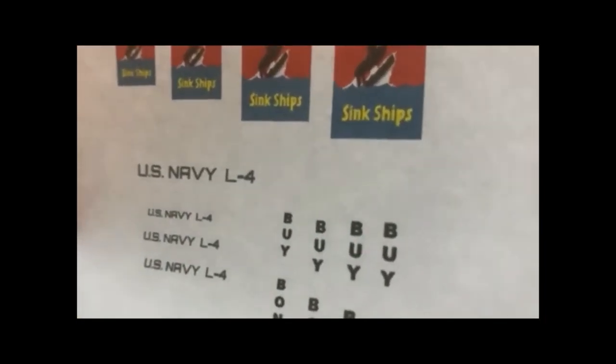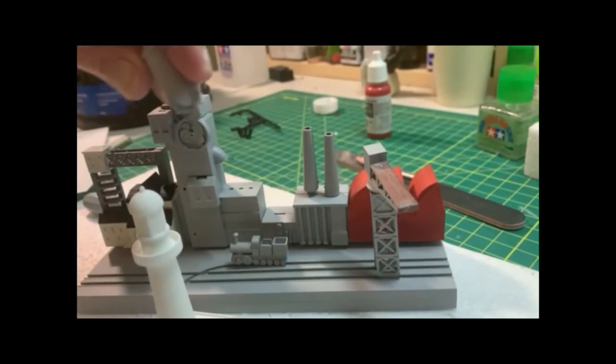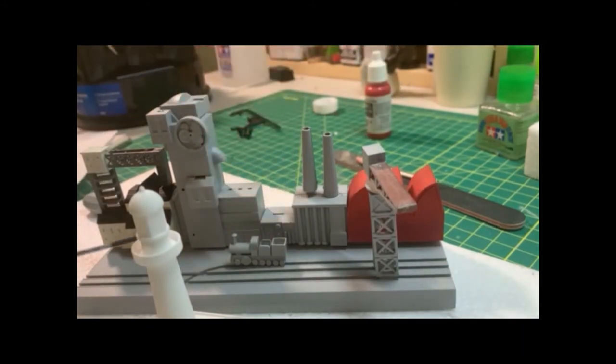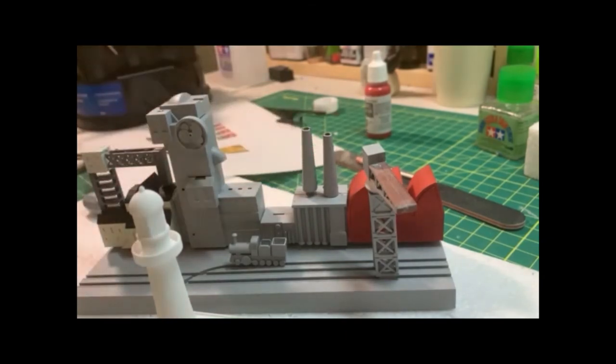The blimp comes with a decal that says 'Zeppelin,' which we don't need, so we'll use the markings that were used on Navy blimps — just have to get them in the right size. We've got a 'Loose Lips Sink Ships' poster, a couple of submarine recruiting posters, and a Rosie the Riveter poster. At least one poster would go on the tank up here — probably the 'Loose Lips Sink Ships' — and I might put a second poster on one of the buildings. The 'Buy Bonds' goes on one smokestack and 'Bonds' on the other.